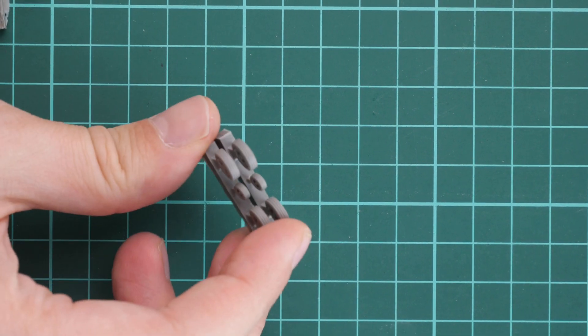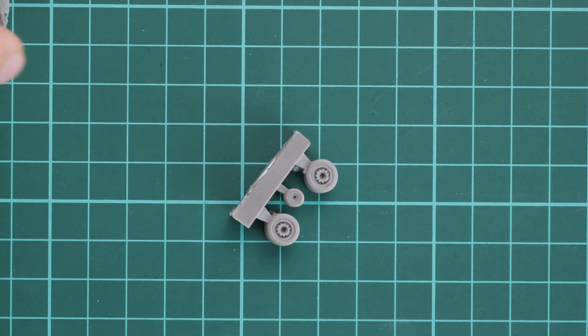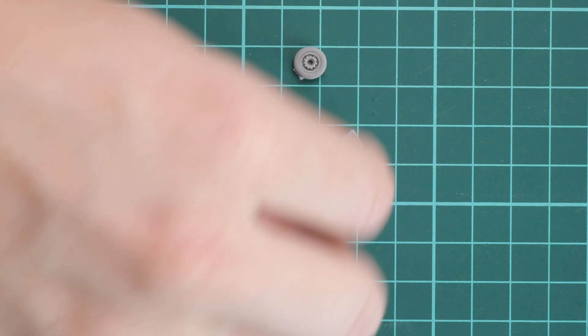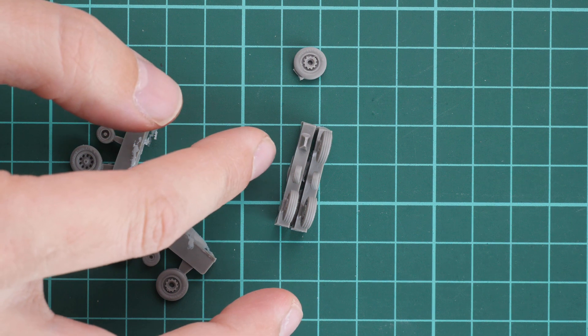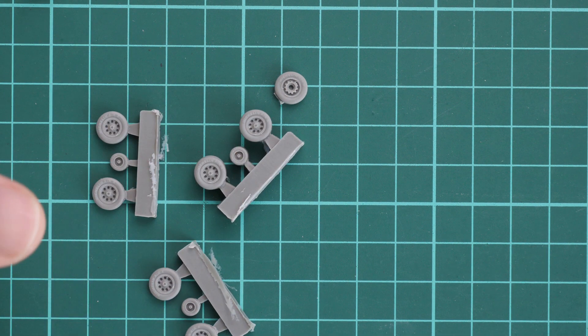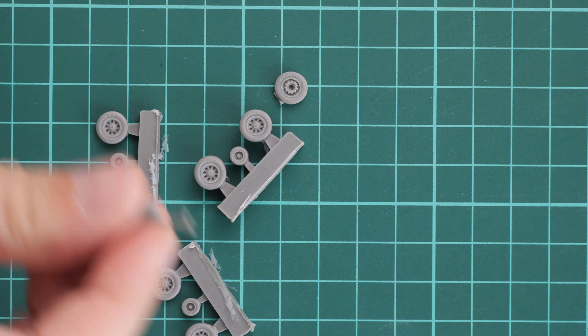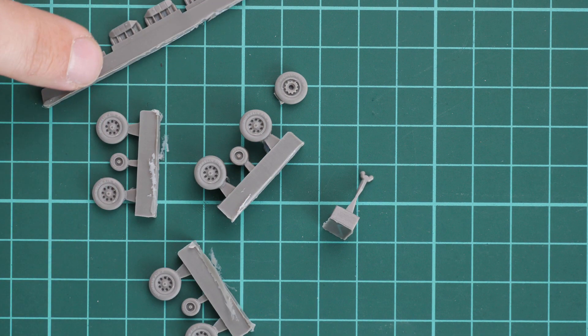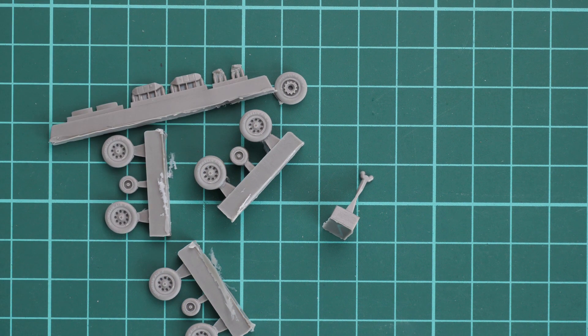This kit also features resin parts in a small plastic bag. Zooming in, we have landing gear wheels — surprisingly, not just two sets but four of them. There are also resin bases connected together for different landing gear wheel types. Additionally, we have a special hook for the aircraft and some external panels for one of the aircraft versions. Resin parts can be separated by hand but use a proper saw for this procedure.